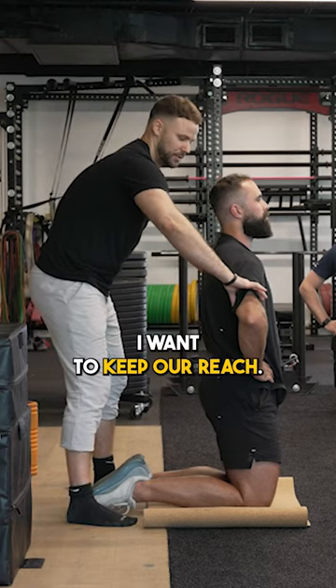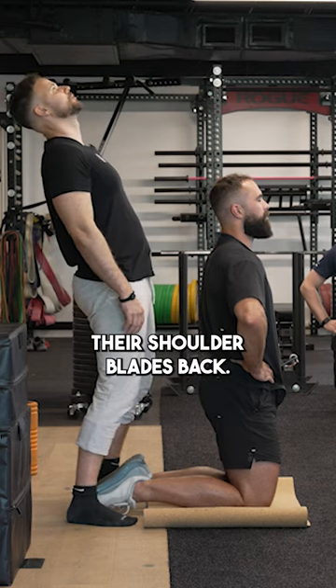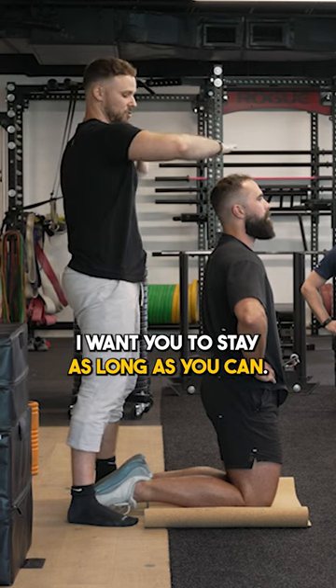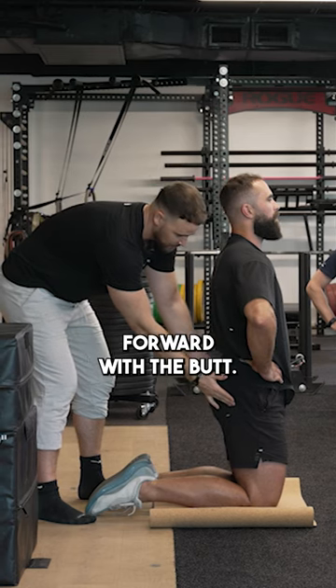I want to keep our reach. Where most people do a reverse Nordic, they kind of just dip their head back, squeeze their shoulder blades back, and the last however many degrees is just spinal extension leaning back. I want you to stay as long as you can, stay as wide as you can, and I want your hips to be presented forward with the butt.